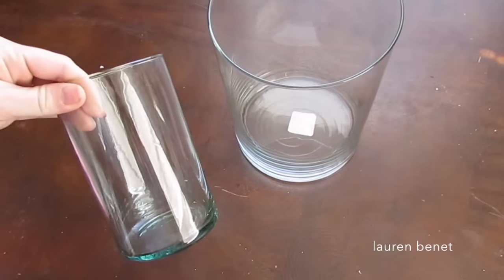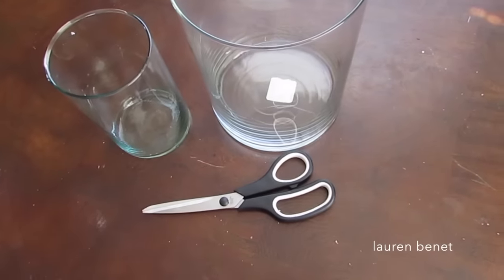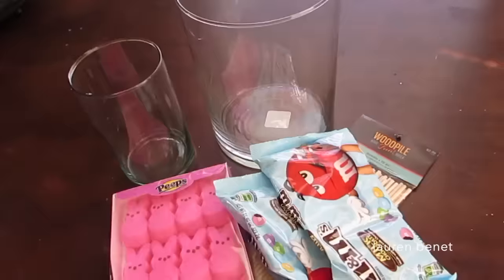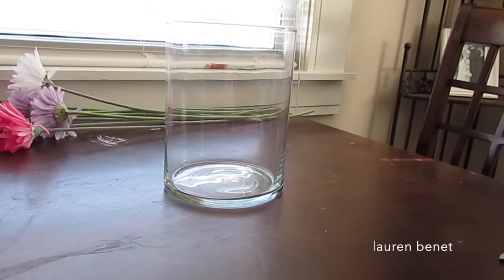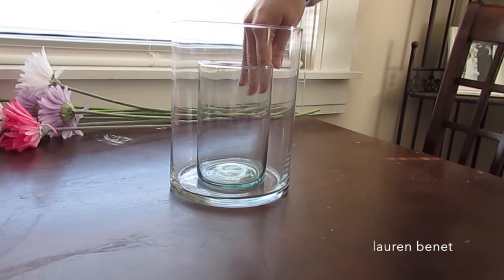What you're gonna need is a big glass vase — I got this from Hobby Lobby — and a smaller vase to go inside of it. You're also gonna need some Peeps, some Easter M&Ms, and some colorful flowers. All the flowers came from Hobby Lobby.